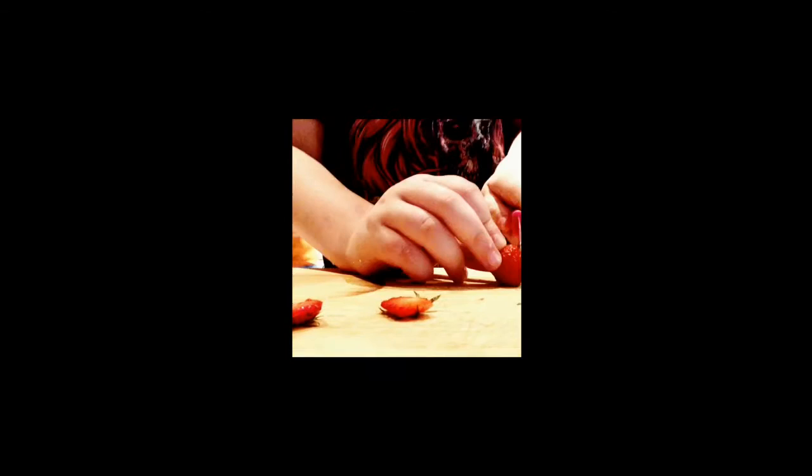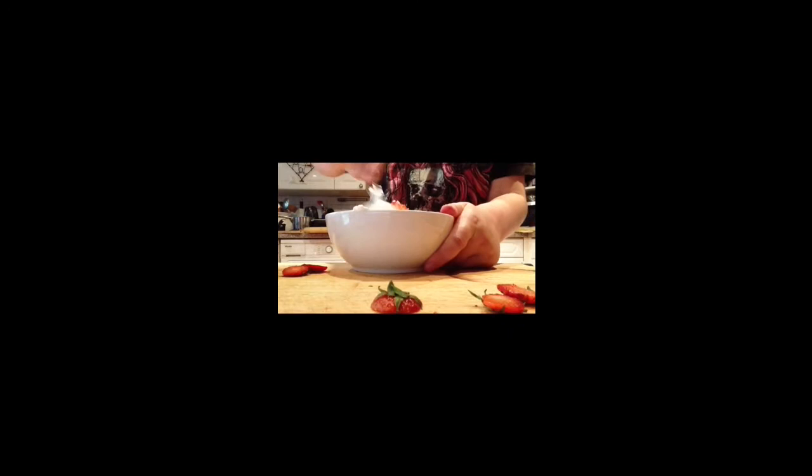For dessert I'm making a variation on an Eton mess. First, crush and crumble the meringue into the bowl, then scatter a few raspberries into the bowl. For the cream, you're going to want roughly this much. Put that in and just stir it up — it's incredibly easy.